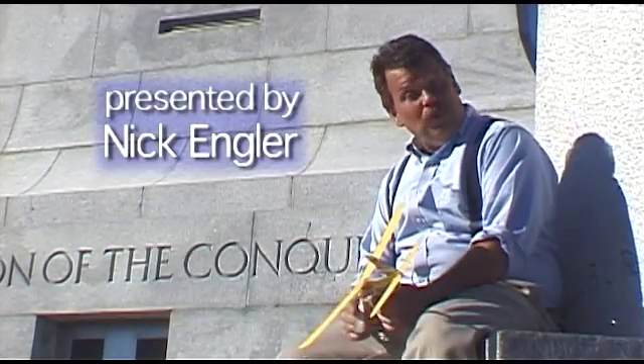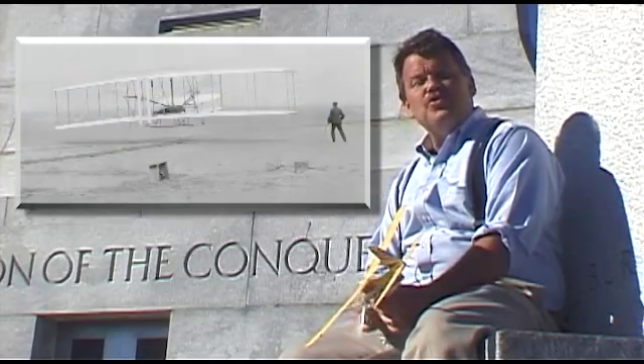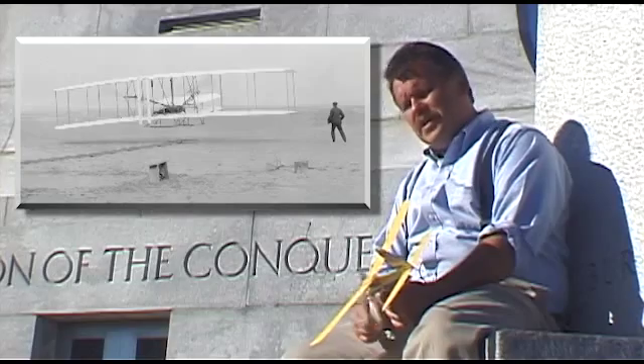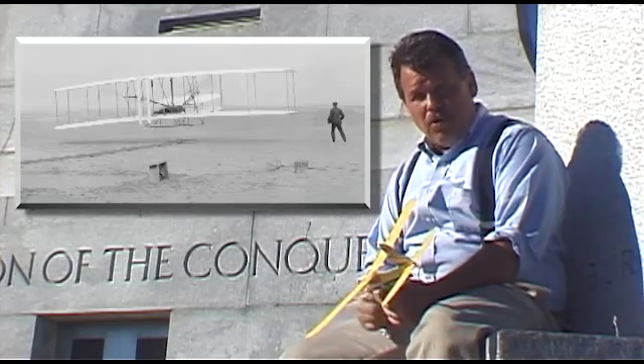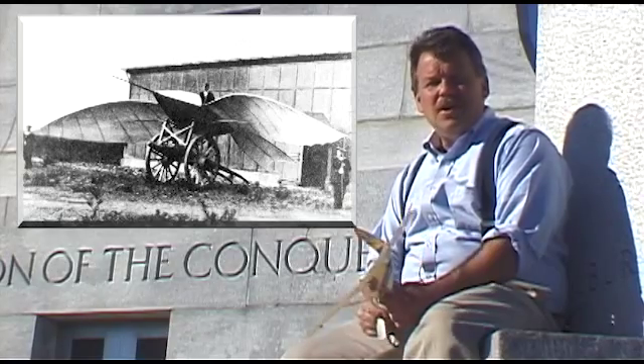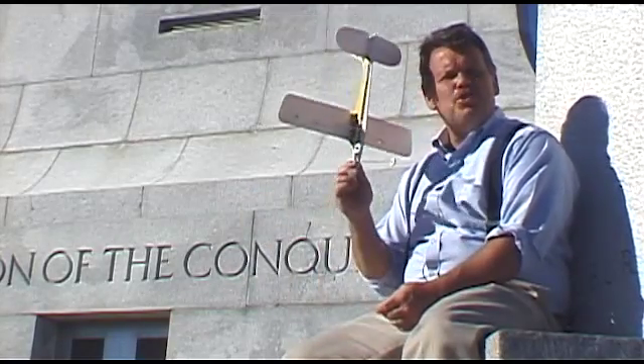In 1903, Orville and Wilbur Wright made the world's first sustained, controlled, powered flights. The key word in there is controlled — those early attempts at flight were mostly uncontrolled. Early airplanes had no more control than a toy.